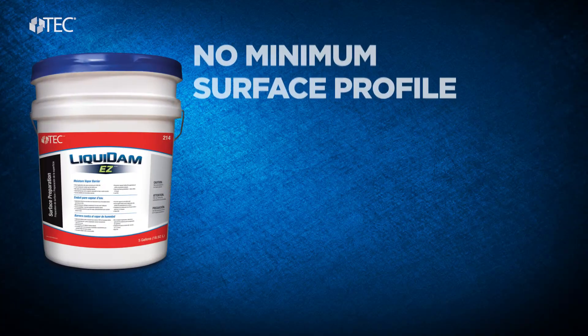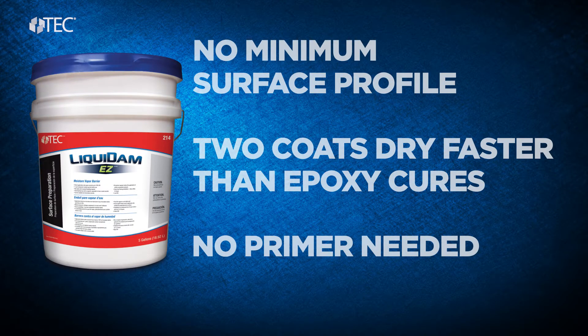Because Liquidam EZ is ready to use and easy to install, contractors have confirmed reduction in labor costs by up to 40%.